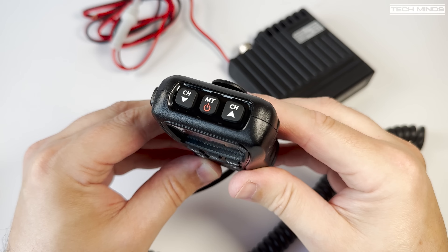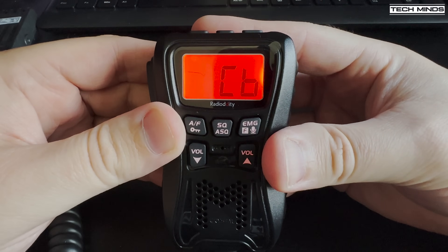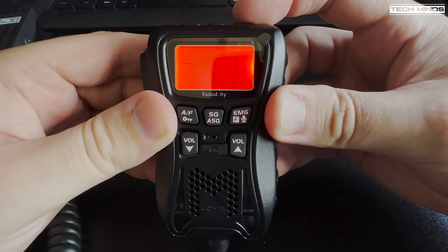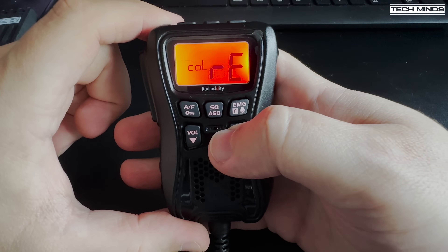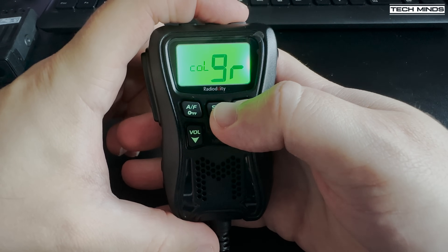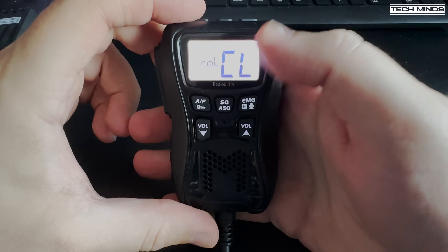Powering on the CS47 while holding the AF button allows you to choose which set of 40 channels you want to use, cycling through these to select which country band is active. Pressing and holding the F key enters the settings menu, with the first setting allowing you to change the background color of the display.